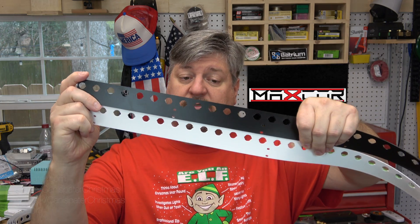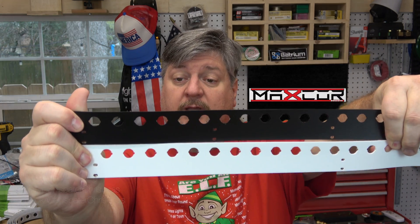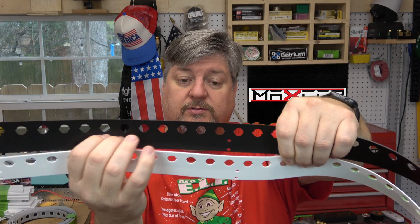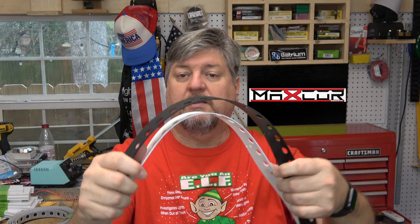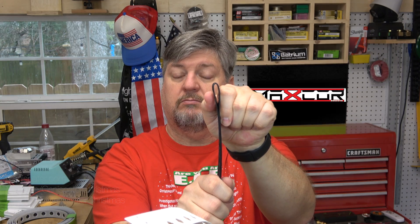There are also a couple of new updates to other products. This is the V4 version of Chromatrim — it's got little holes so you can mount this strip to PVC, EMT, or something like that. It comes in black and white. The V3 version was a little brittle, but the V4 version you can fold without it breaking.